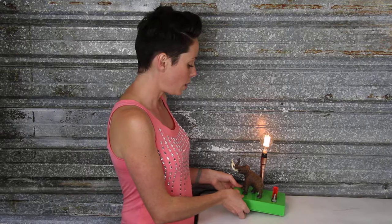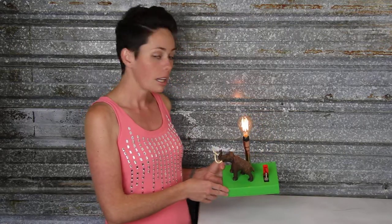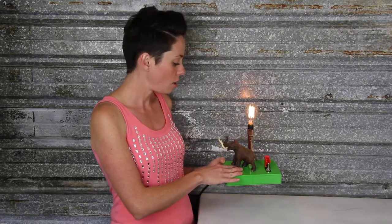So with this one, we started with a Hammond guitar pedal enclosure that we've done in a classic green powder coat job. From there, we've mounted this Woolly Mammoth figurine on top.